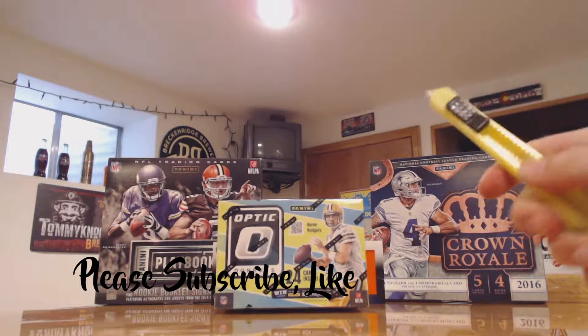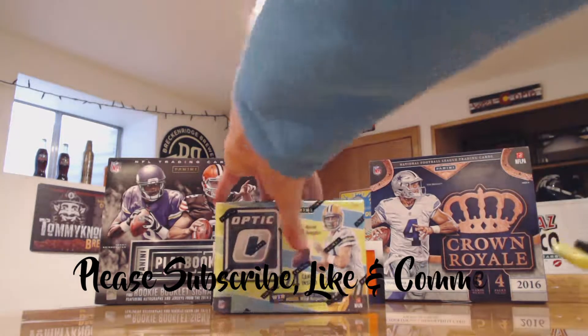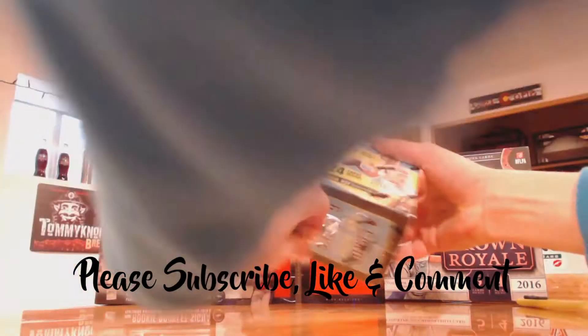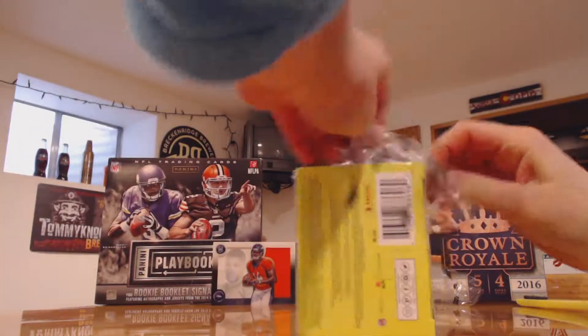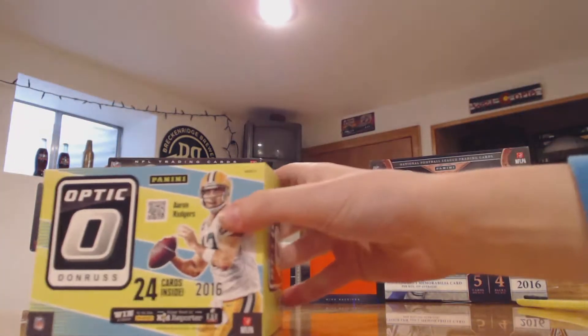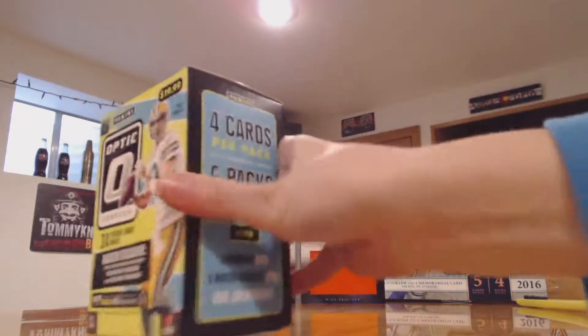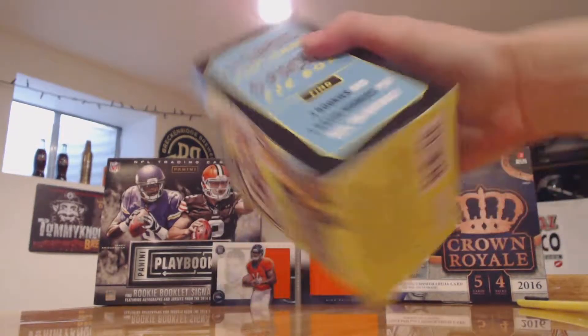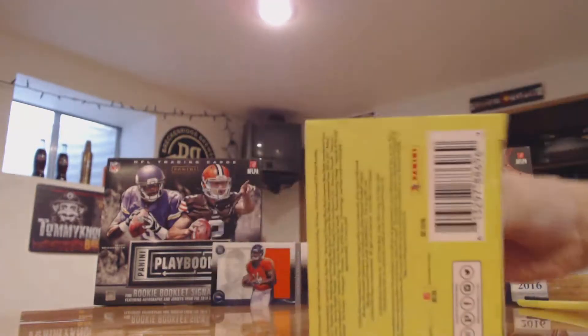Hey guys, welcome back to another video. Today we've got 2016 Panini Donruss Optic. Let's just take the plastic off real quick and then I'll give you a breakdown of the box. It has 24 cards in each box, four cards per pack, six packs per box.